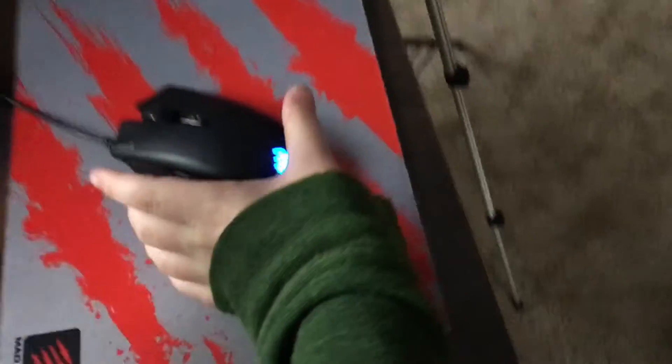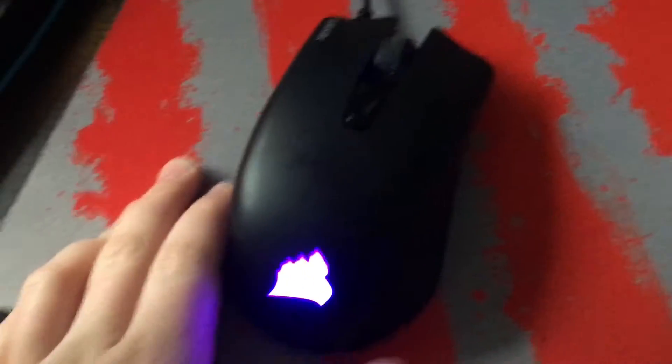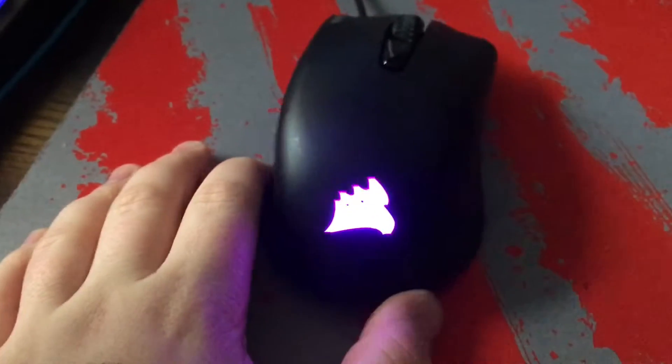I'm planning on getting more to cover that whole wall. On the desk, this is my Corsair Harpoon mouse. It's not a very expensive mouse, but I absolutely love it — it does the trick for me.